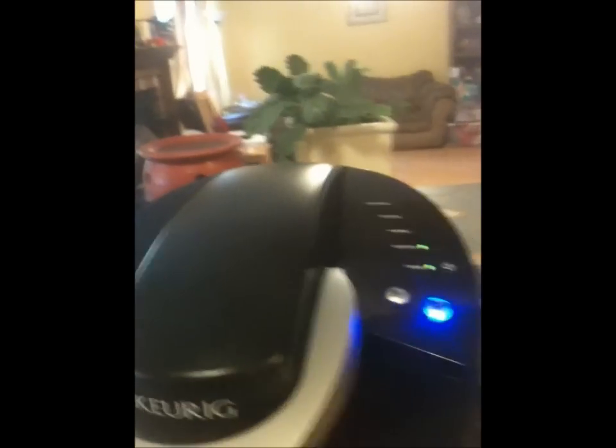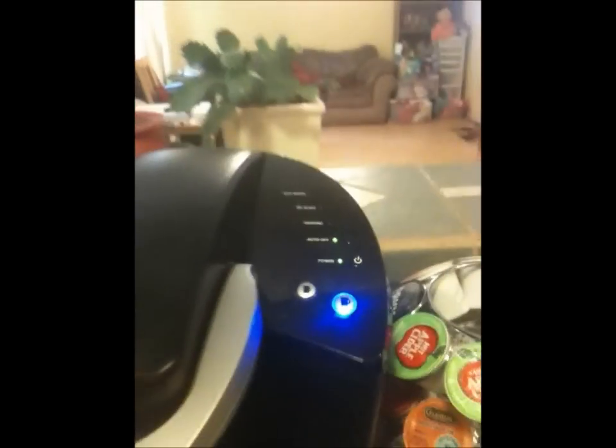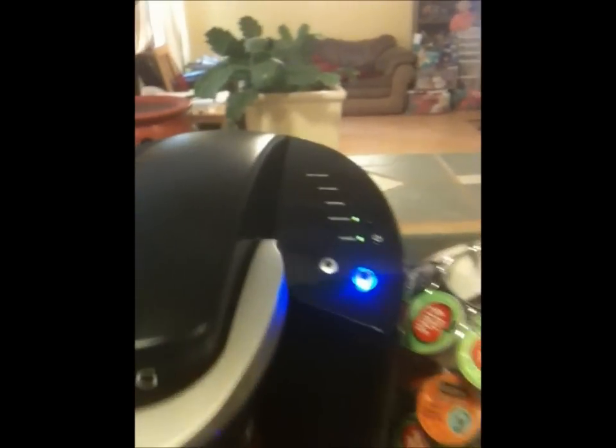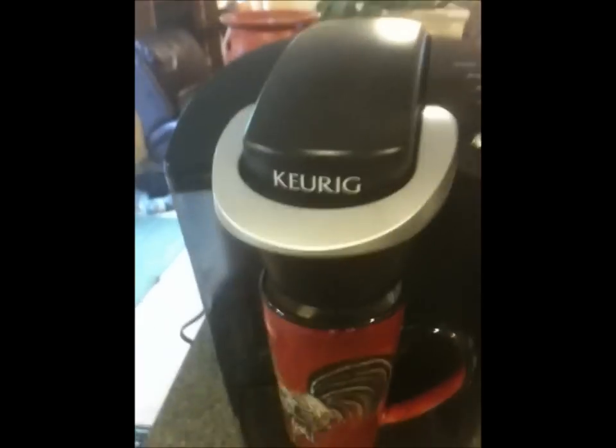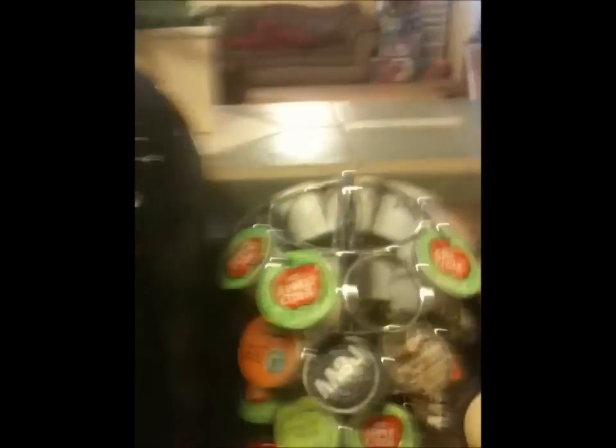This is a B40 model. I was wanting a B60 — I think the only difference is that you get an extra sized cup, and also it has a timer on it so you can set it for the next morning. But it works so fast I don't really need that. Okay, the coffee is all ready. So now I'm going to show you how I make an iced tea.